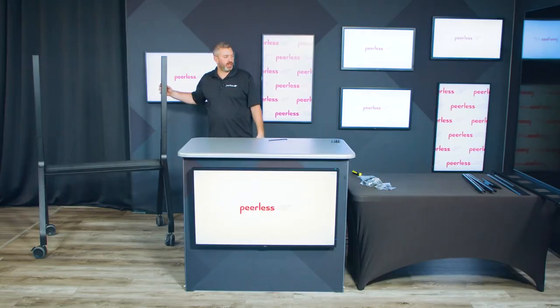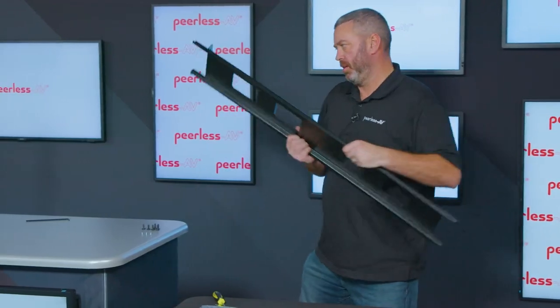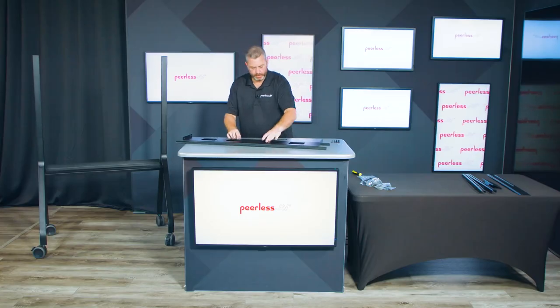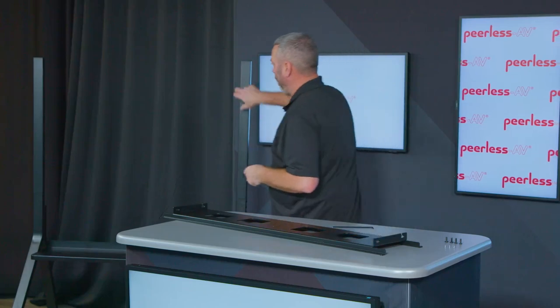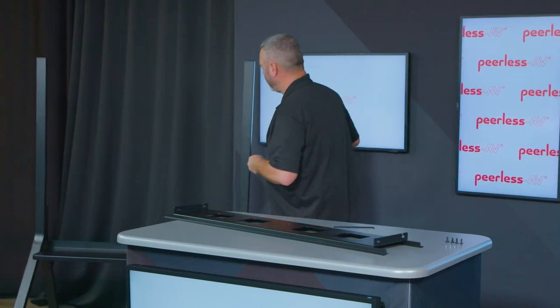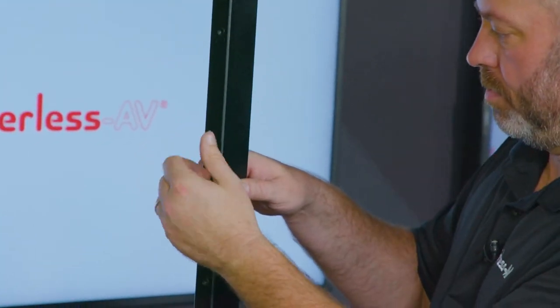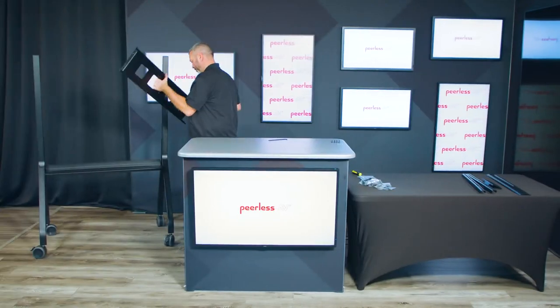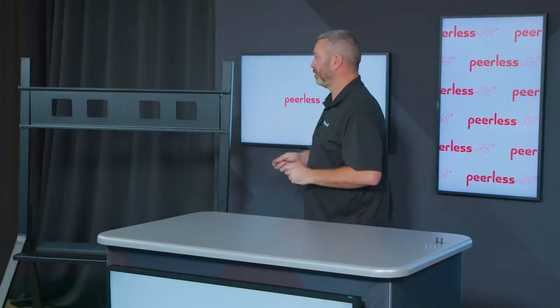After the uprights are done, you're going to move over to the adapter assembly. You'll notice there are some slots here — this is a hook and hang assembly. You can go ahead and start two screws at whatever height you want your display to sit once it's completely installed. Make sure these are at the same height, then take your adapter plate and secure the two final screws in the back of the adapter.